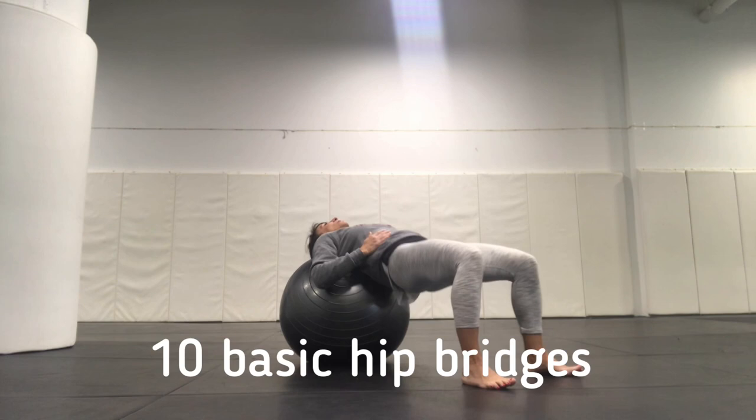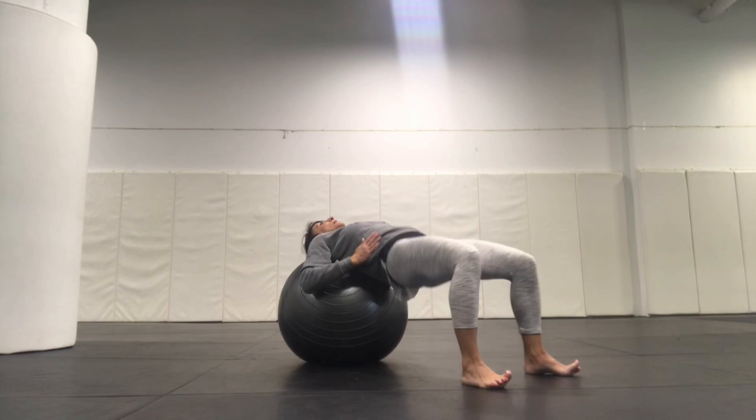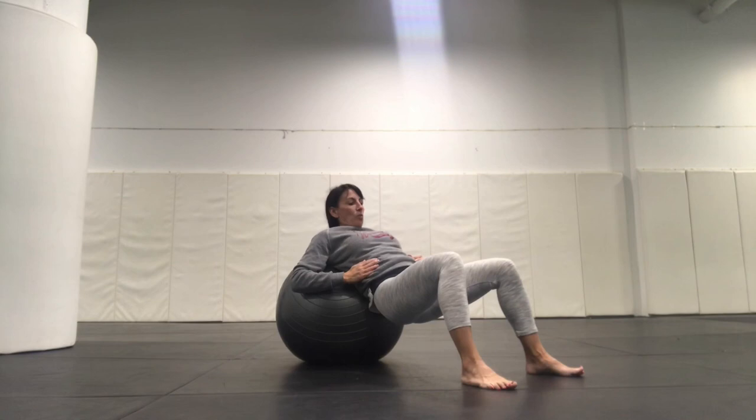We're going to do 10 of them. Ready? Down, up, down, up, and 3, 4, 5, 6, 7, 8, 9, 10.